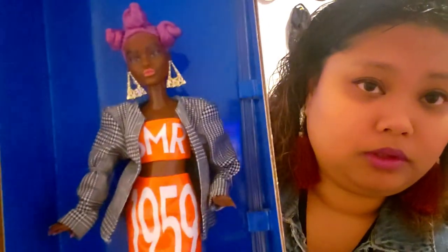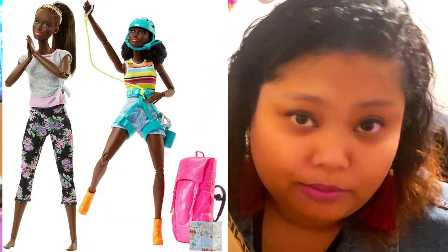Before we get into that, I wanted to add one more thing. In my previous segment I showed you the darkest skin tone available. At that time I had 81 dolls with made-to-move joints, but while I was still filming I ended up getting this one — the BMR 1959 petite doll from wave two — which brings the collection to 82. She matches the skin tone of the made-to-move lavender doll, the hiker Barbie, which is the darkest skin tone. I just wanted to make sure I didn't forget her.